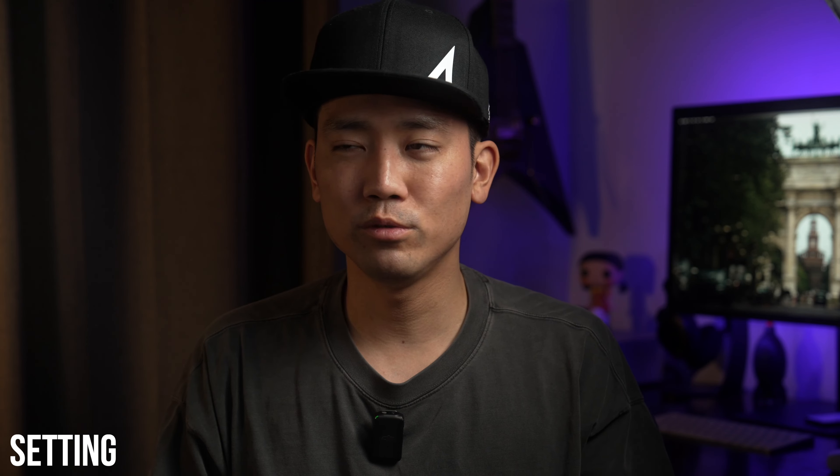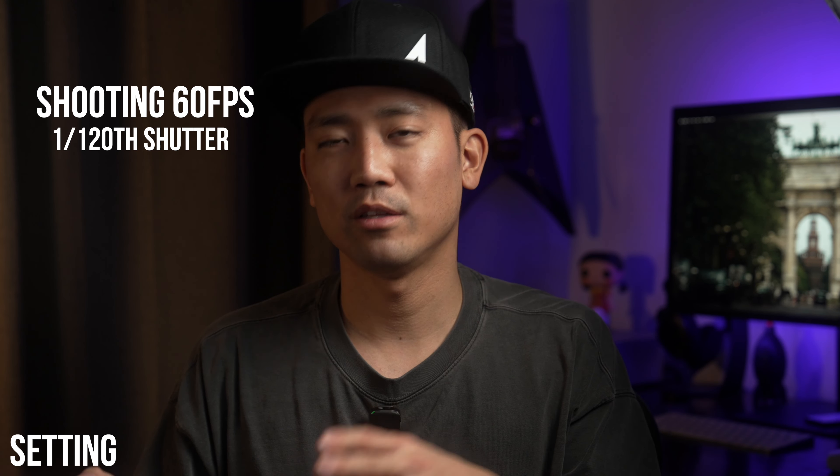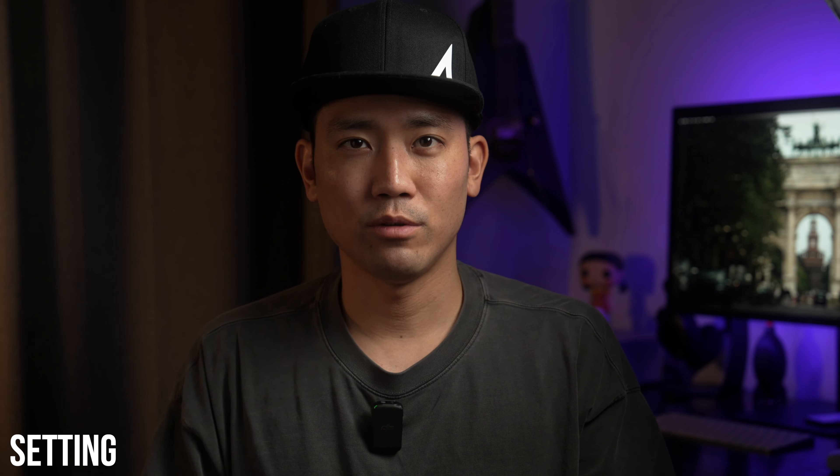I do sometimes shoot slow motion at 60fps and rarely at 120fps. When I do, I change my shutter to the appropriate speed — 1/120 for 60fps and 1/240 for 120fps.